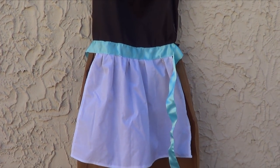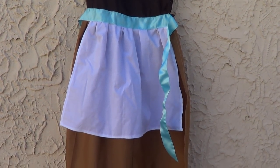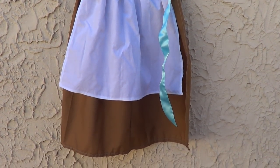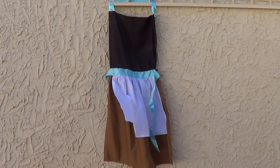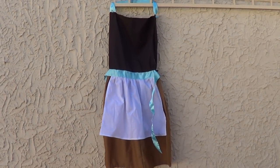This is another apron — kind of random to show you this in a haul, but my sister made it for me. I think she got the idea from somebody online, so maybe you can find it on eBay or something like that. I just wanted to show you this one because I love it — it's pretty cool. It's like from Cinderella.